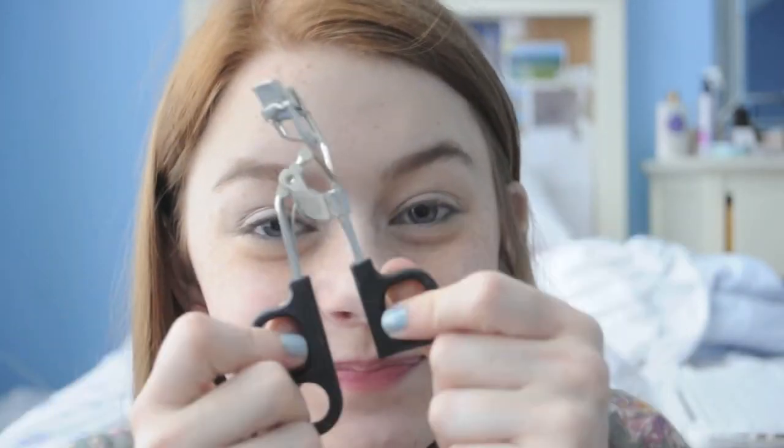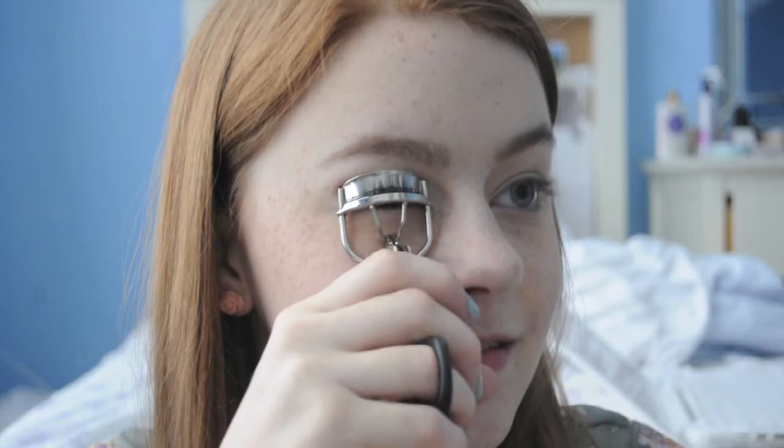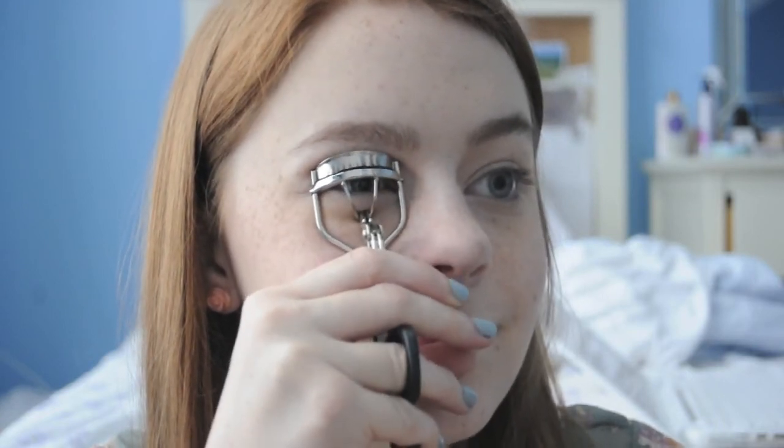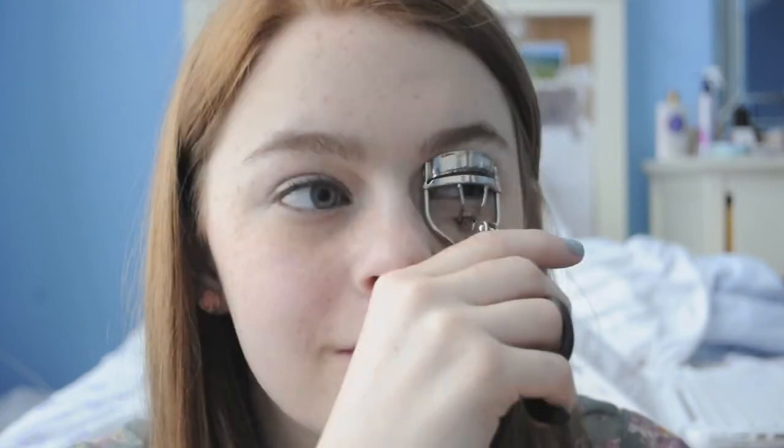Curling your eyelashes is absolutely essential. It really opens up your eyes and makes you look like you're not a zombie when you wake up in the morning.